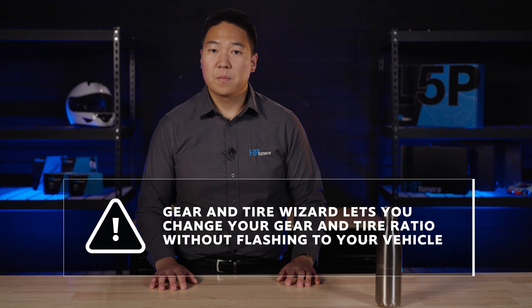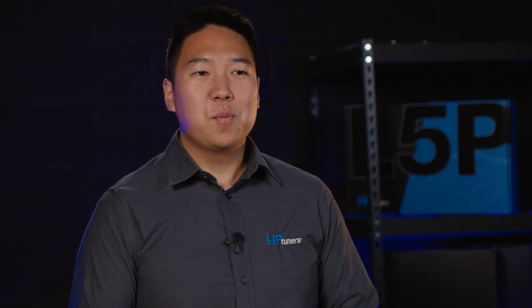Hey guys, welcome back to another video with HP Tuners. If you're new to the channel, my name is Eddie and I'm the Director of Marketing. Make sure you subscribe to the channel so you'll get notified when we post educational and product videos like this one.